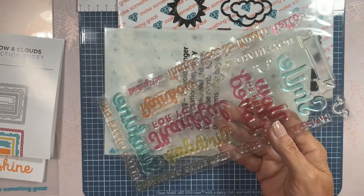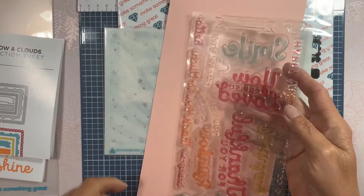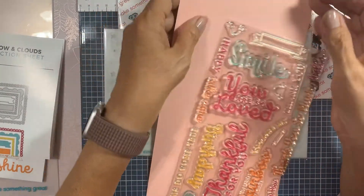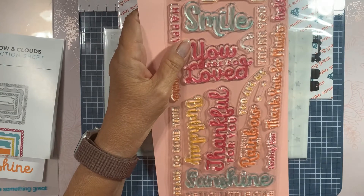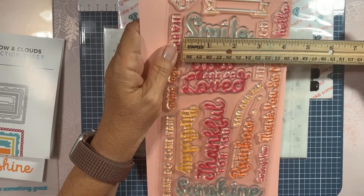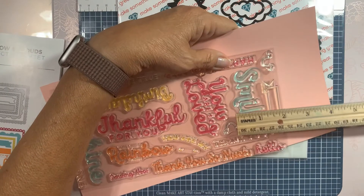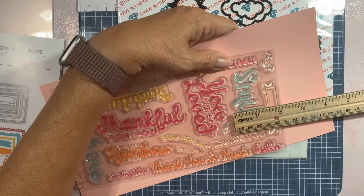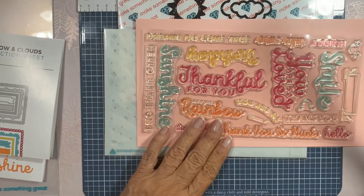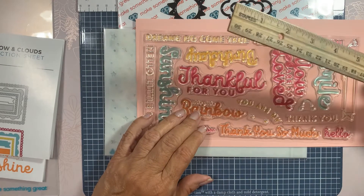Let's take a look at these — let me get a sheet. Look at how big these stamps are! The 'Smile' is two and three-quarters inches by about one and a quarter inch tall. This 'Thankful for You' is huge — it's four inches long.